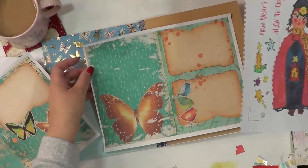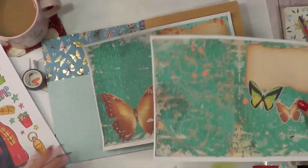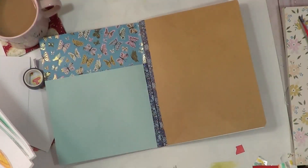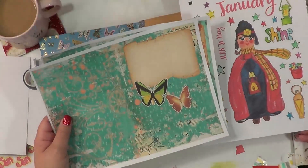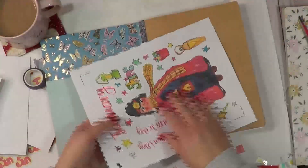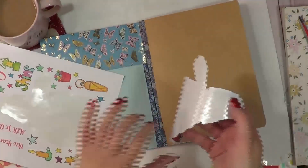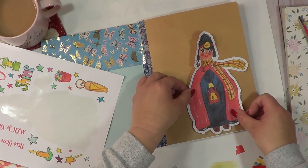On this side, my girl is not really these colors now that I think about it. Let's see if we can use something as a background that would look okay. Now that I'm pulling these out, nothing really looks right — her coloring is totally different than this. So I'm just going to add her directly on here.